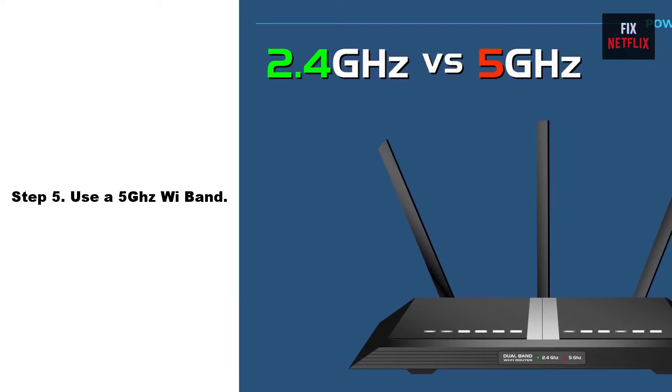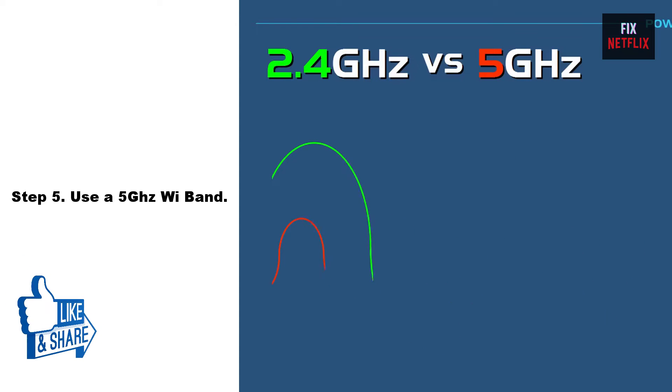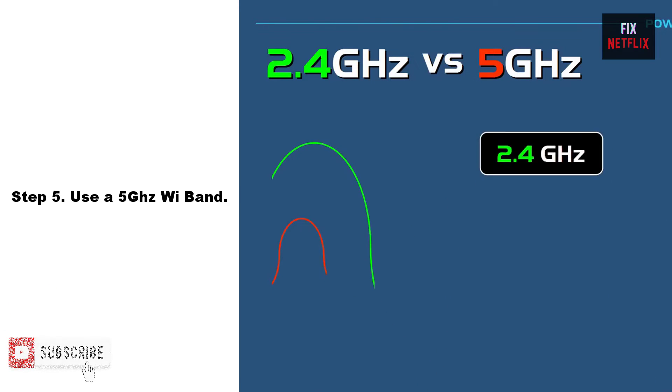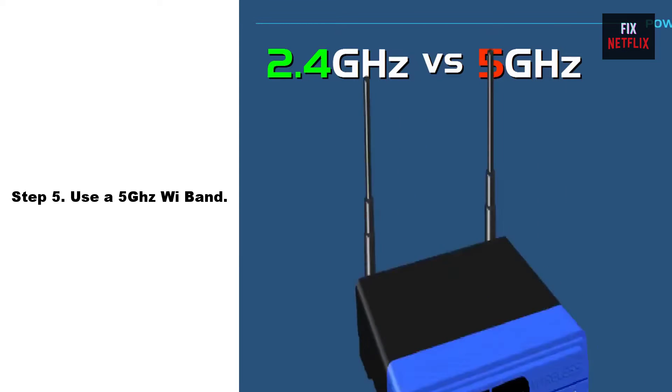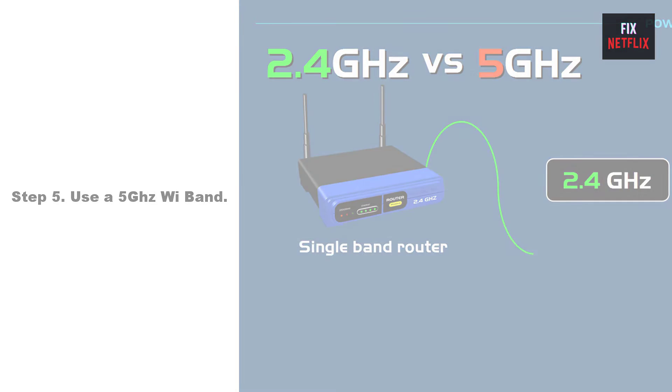Step 5: Use a 5 GHz Wi-Fi band. Using the 5 GHz Wi-Fi band can help improve the performance of your Wi-Fi connection, as it can be less crowded and less prone to interference than the 2.4 GHz band. However, note that the 5 GHz band has a shorter range, so it may be less effective if your device is far away from the Wi-Fi router.